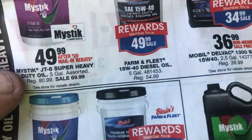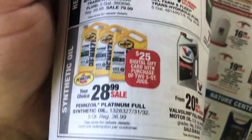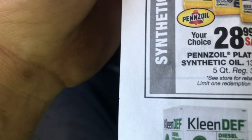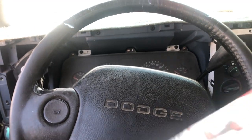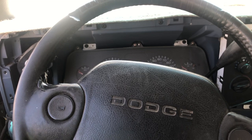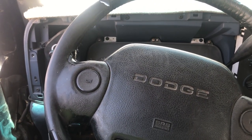That's not too bad for the Mobil Delvac synthetic oil, $28. You could get that cheaper at Walmart. Alright kids, we shall chat.